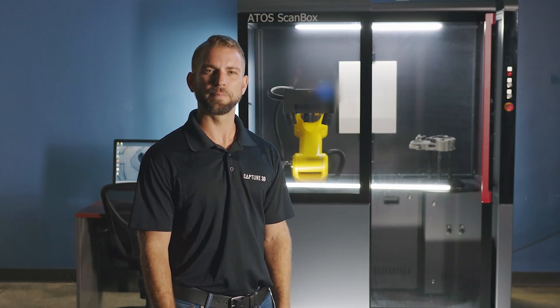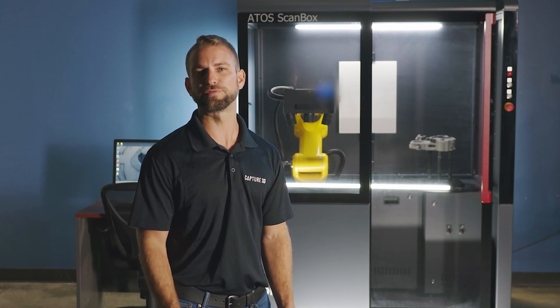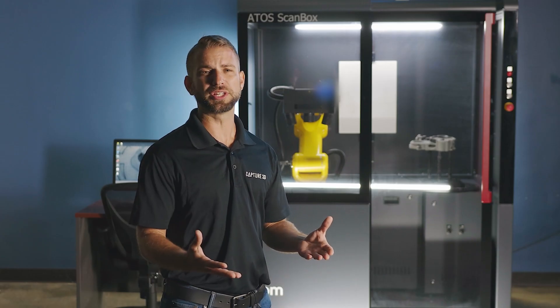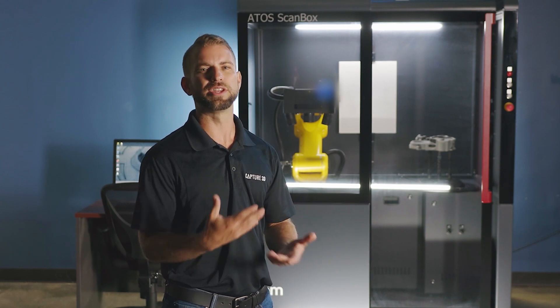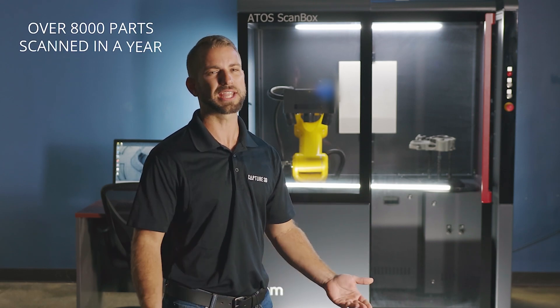Here's an example of how one of our customers was finding success with this system. They're a supplier focused on injection-molded parts for the automotive industry. When they first got started, they scanned 378 parts in a year. In a span of only three years, they found it to be so valuable that they added more systems, and the number jumped to over 8,000 parts scanned in a year.